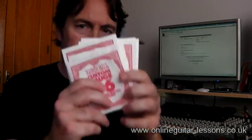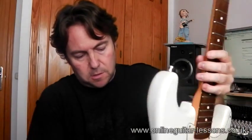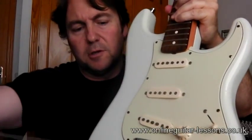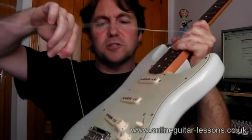When you get the Ernie Balls out of the packet they're all numbered, nice and easy, so you know what string is going where. I'm starting with the bottom E string. Just feed it through the back of the block, over the saddles — make sure it comes through the saddle a little bit, sometimes you might have to jiggle it about. Pull it all the way through so that the ball end is up against the back of the tremolo block — nice and secure.